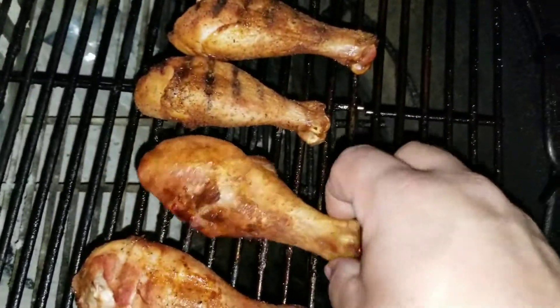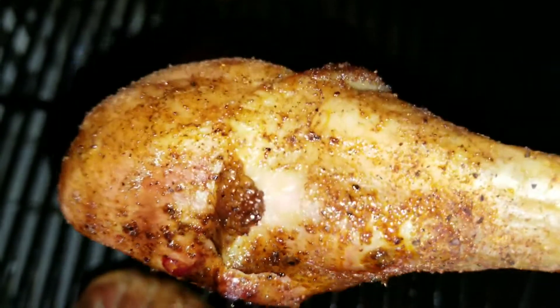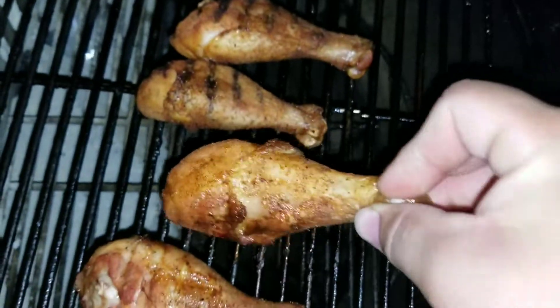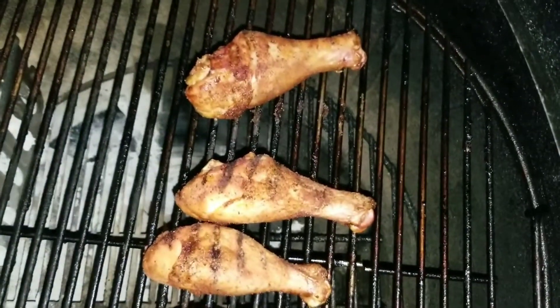But here it is — pull it up so you can see what it looks like. I think it's time to end this video. It's time for me to grub. Thank you for watching.